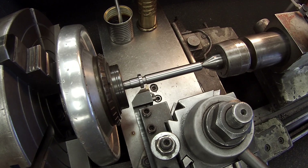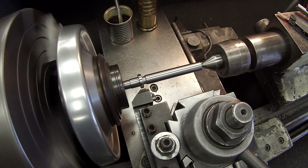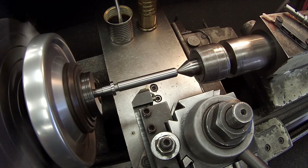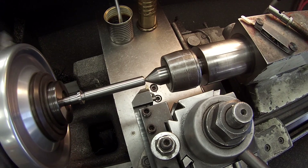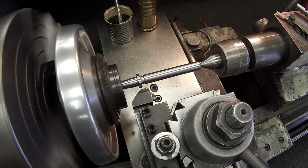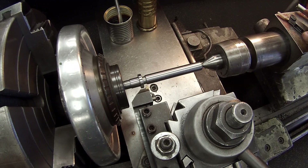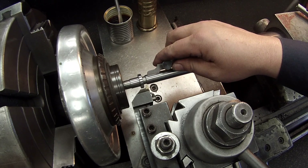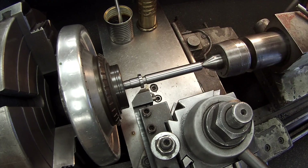We're going to go ahead and fire it up and make a light scratch pass to check our pitch and make sure that we do have the machine set on an 11 pitch. Just notice that left-hand threading tool there — that's actually my personal tool that I've brought in to use for this job. We're going to check our pitch, make sure that we're correct. And we're good.